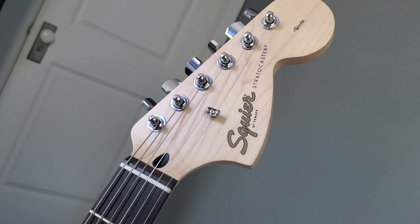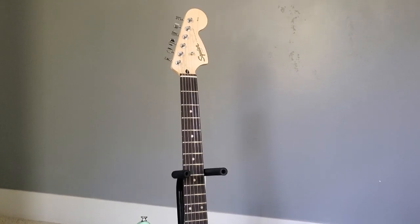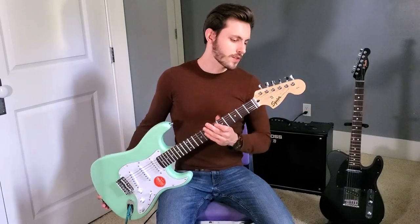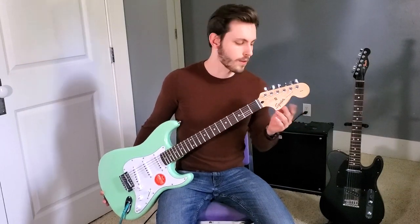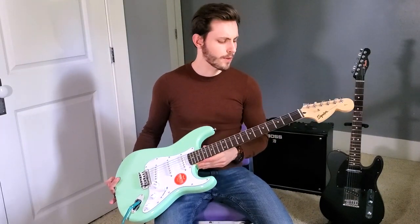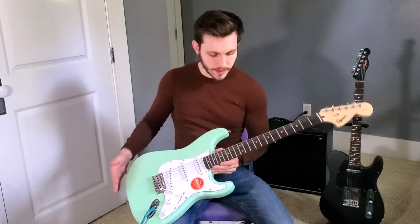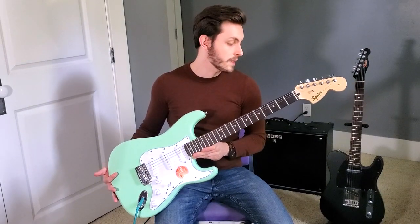Other strats, like Fender strats, the headstocks might not be this big — there's a smaller version. Telecasters and all that have smaller headstocks. Now taking a look at the neck here, we have what they call an Indian laurel fretboard, which is this dark wood here on top. And you have 21 frets — medium jumbo frets is what they have on these.